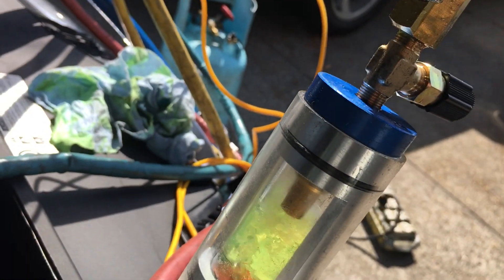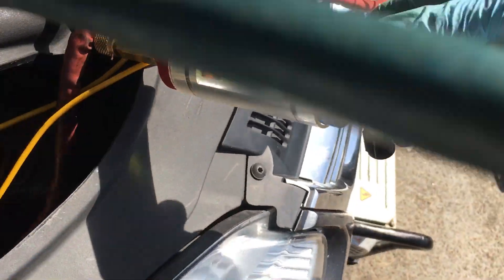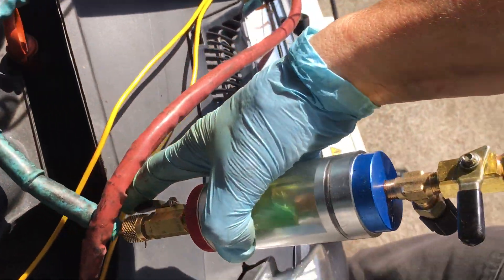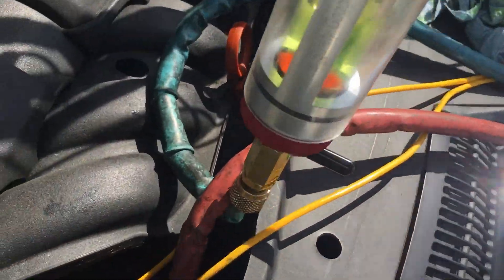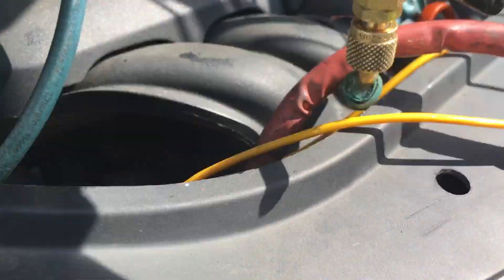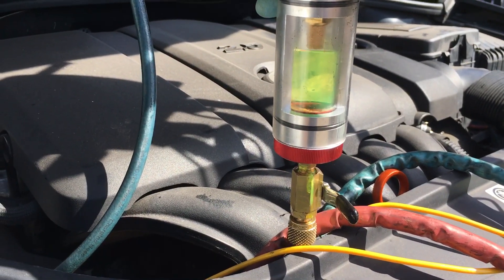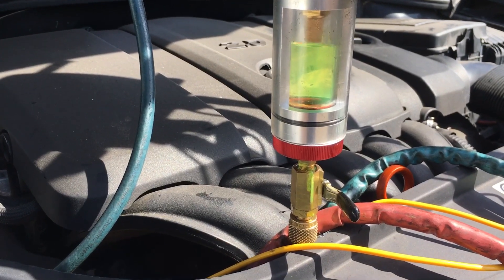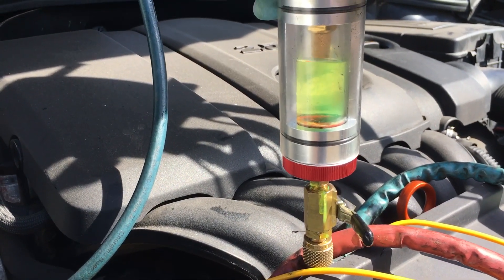Now I'm going to shut off the low side. There, I just shut off the low side. Now I'm going to shut off the high side. I just shut off the high side, so now the refrigerant is trapped inside there. Now that the high and low are trapped, I'm going to open up the high side and let the low pressure boil off the refrigerant. So nothing is pushing — it's only going to pull.